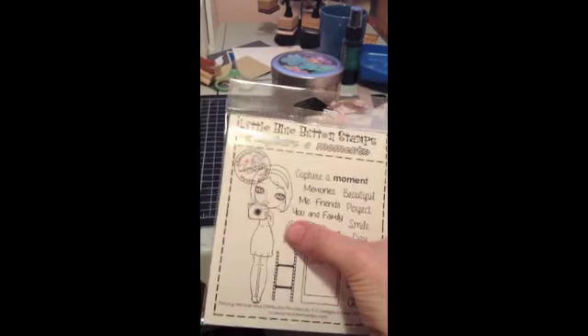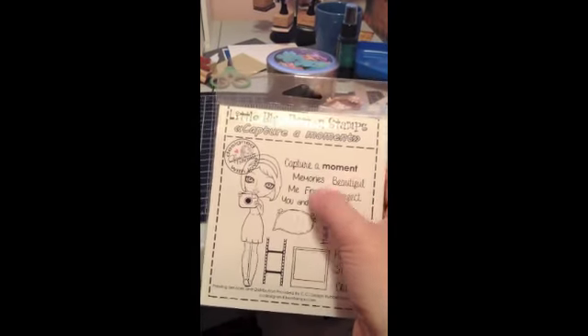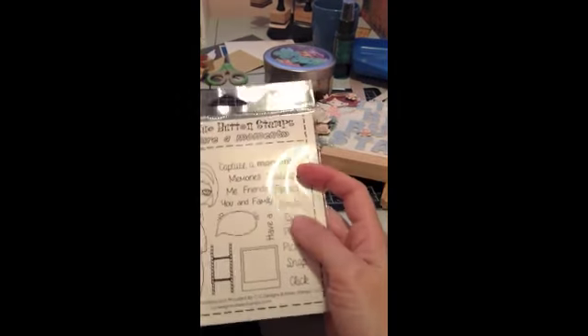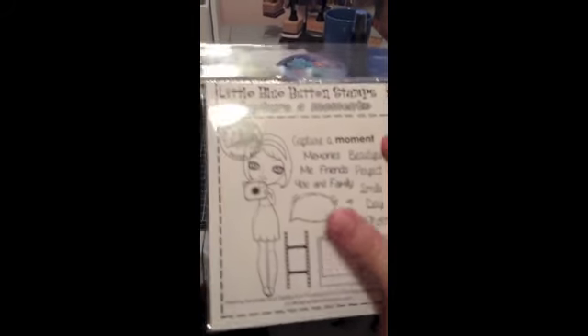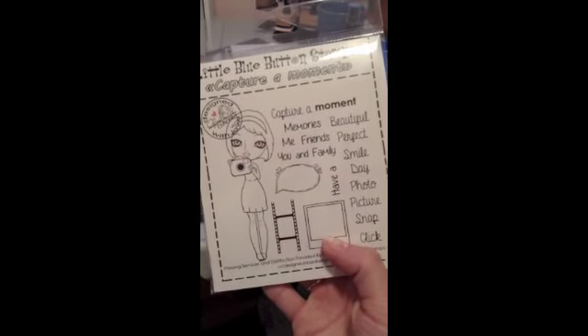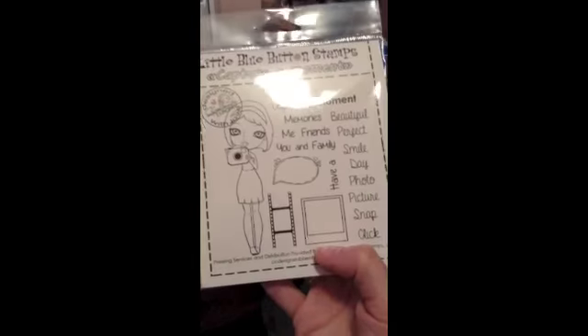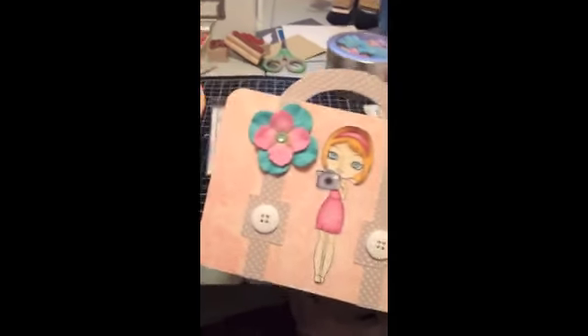You get this really cute girl — I loved coloring her in. And the sentiments include: Capture a Moment, Memories, My Friends, You and Family, Have a Beautiful Perfect Smile, Day, Photo, Picture, Snap and Click. And then you get a bubble, a speech bubble, some filmstrip, and an Instagram-type element. So that's the stamp set you get.